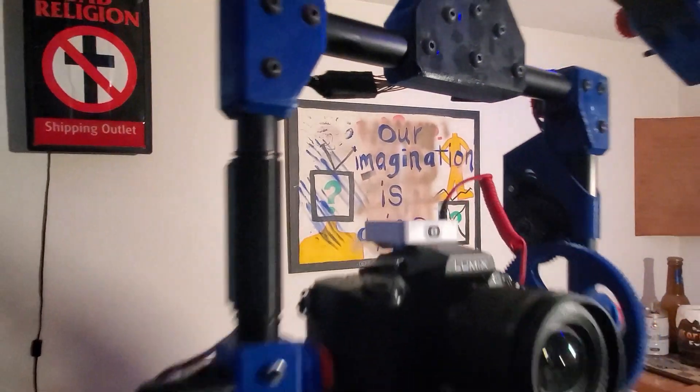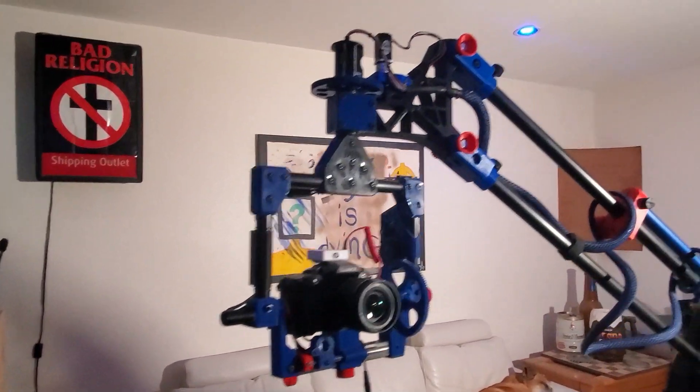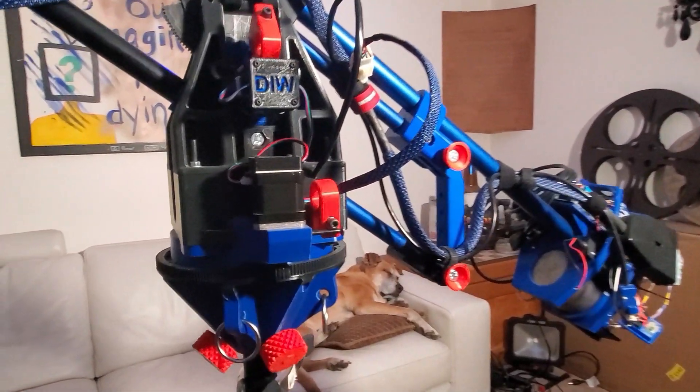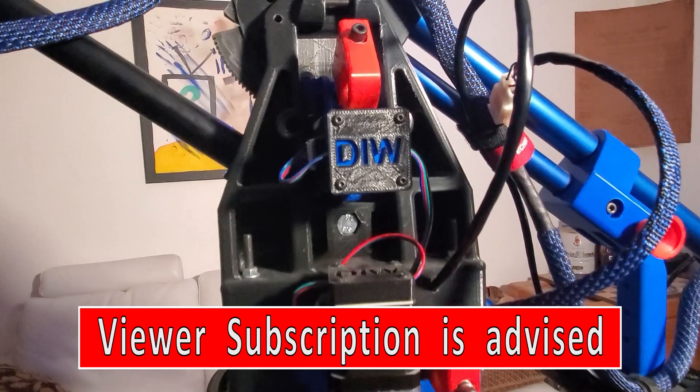Warning! The video you are about to watch contains footage from the DIY motion control camera robot. The following images and videos may contain ideas that are inspiring. Viewer subscription is advised.